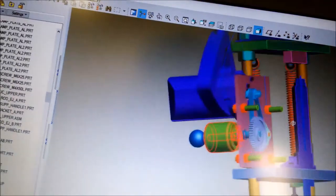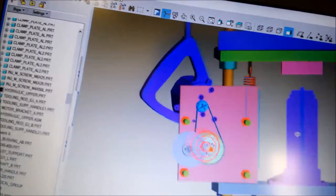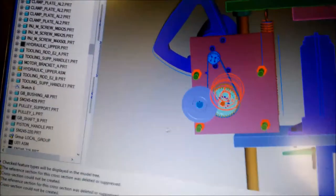Here is another cross-section view showing the next step-down gear.